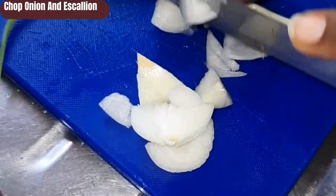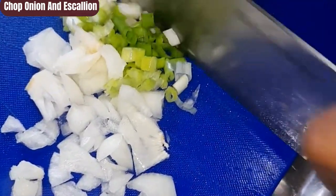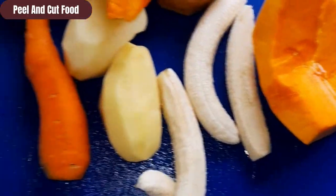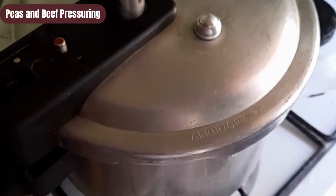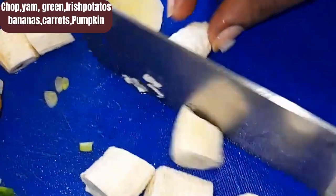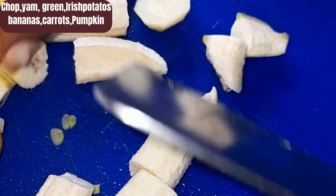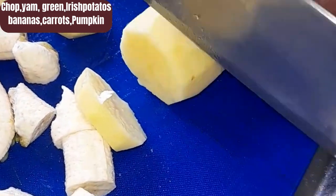Now I will allow my beef to pressure for about 10 minutes with my kidney beans. In the meantime, I will go ahead and chop some scallion, onions, and carrots. I also have Irish potatoes, green bananas, and pumpkin — all of these I will be adding to my soup.